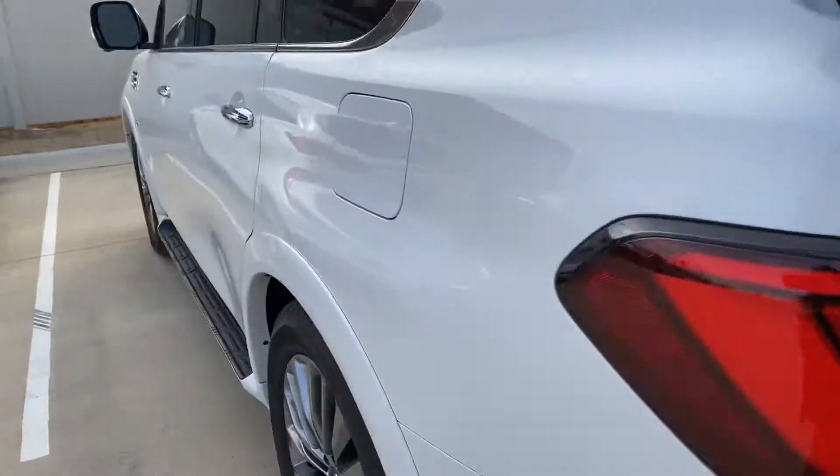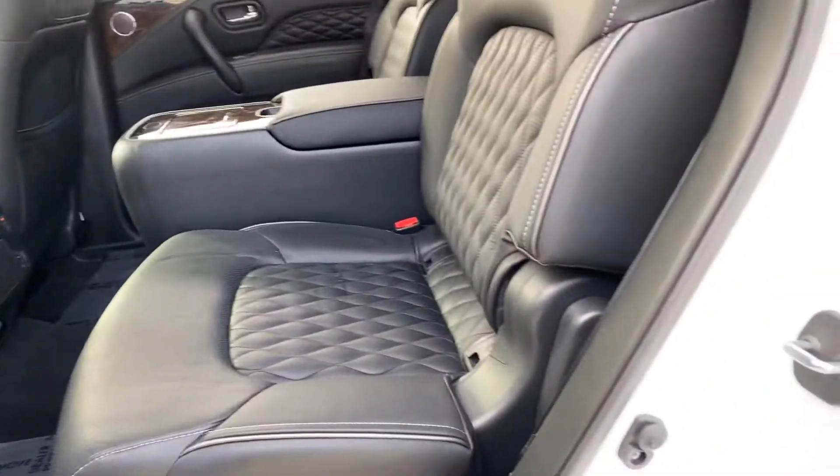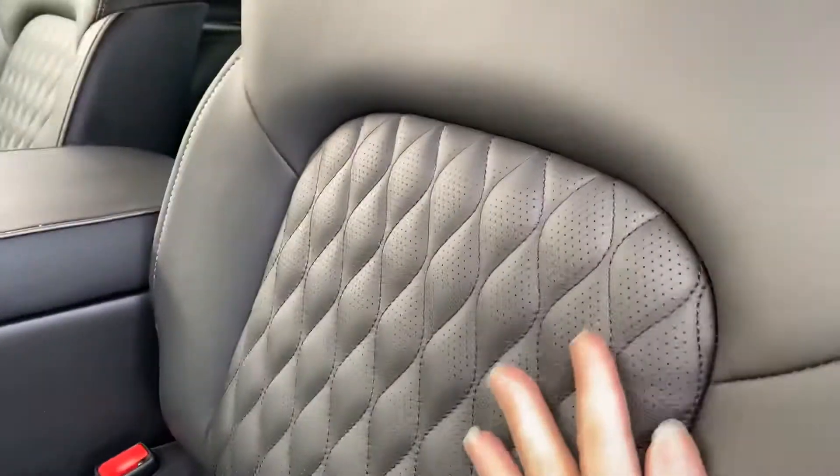Let's take a look inside real quick. This one has the dark graphite interior with the custom stitching.